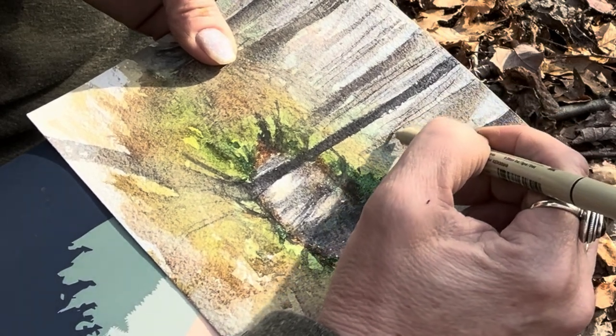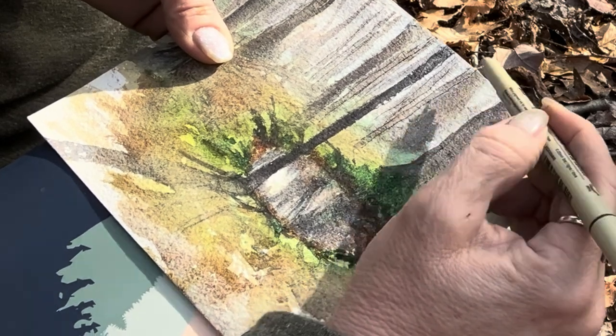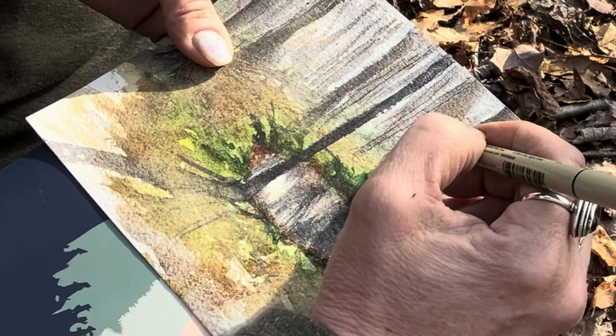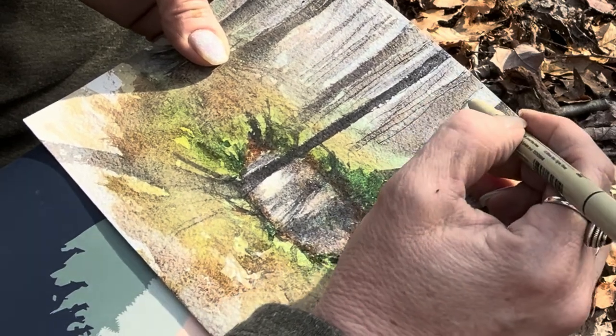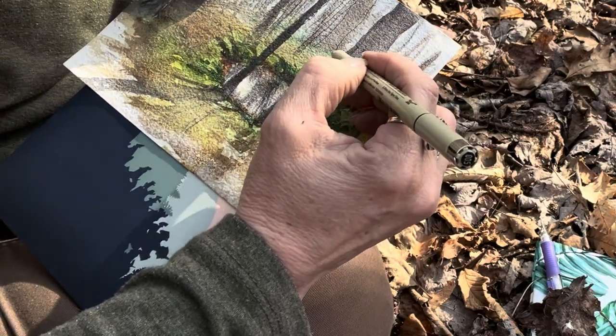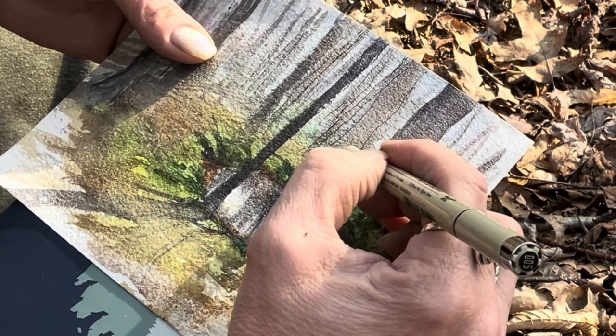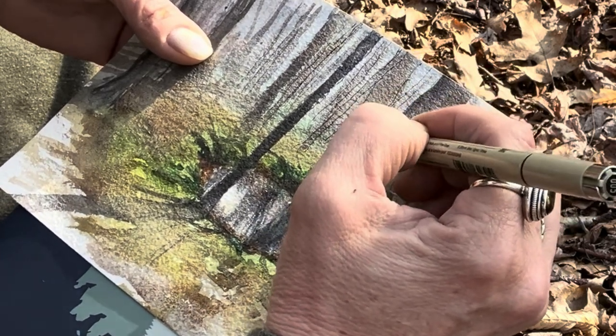The reason I prefer to ink afterwards is because I can kind of redefine some things that got lost. Sometimes the watercolor paint will do different things that I didn't really anticipate, and I capitalize on that - I make good come of a weird thing that happened with the paint. So I don't feel quite as restricted when I do the inking afterwards. Also I don't feel like I'm so much doing a coloring book. If it's already inked, I feel like I'm committed to the lines, and to me that just feels stiff. I like to have more flexibility in my painting.